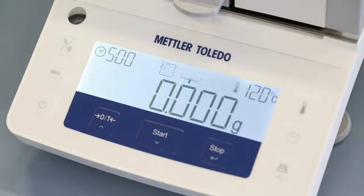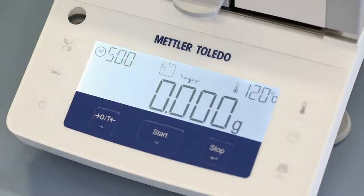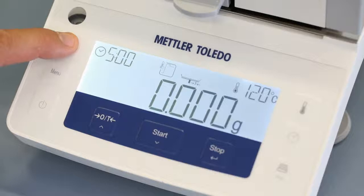The display shows all of these selected parameters: drying temperature of 120 degrees, drying time of five minutes, and in this case, rapid drying program.